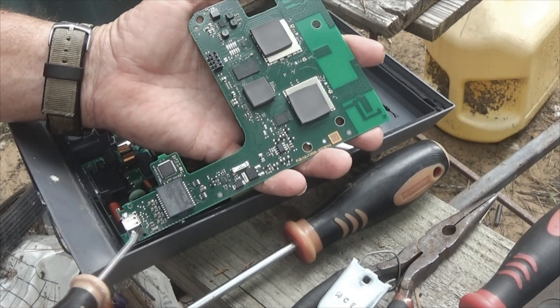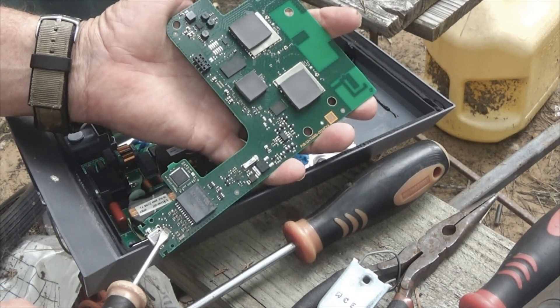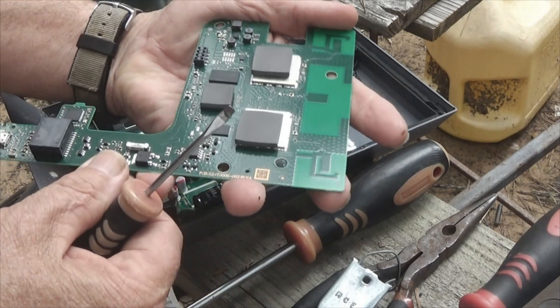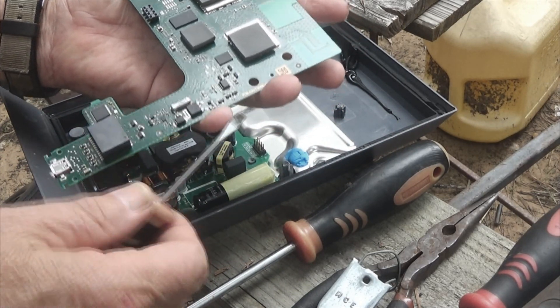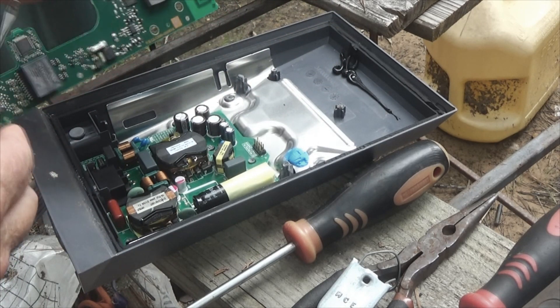This side right here has a lot of what's called surface mount technology — these little bitty pieces that you practically need a microscope to look at. I do not clearly see anything that's burned, but this might actually be repairable, though that's going to have to wait for another day.